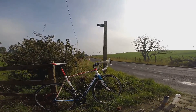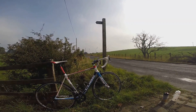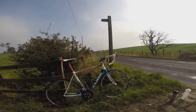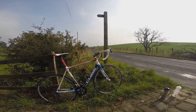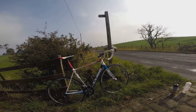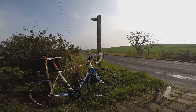The only changes I've made since are a different set of wheels and a different stem. The wheels that came with it were adequate — Cube's own wheels mated to DT Swiss rims. They were good wheels, but they were a little bit weighty and seemed a bit flexy as well.